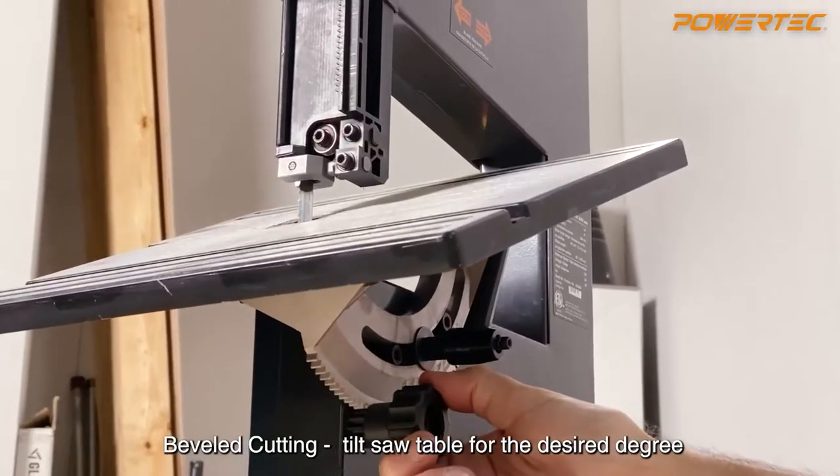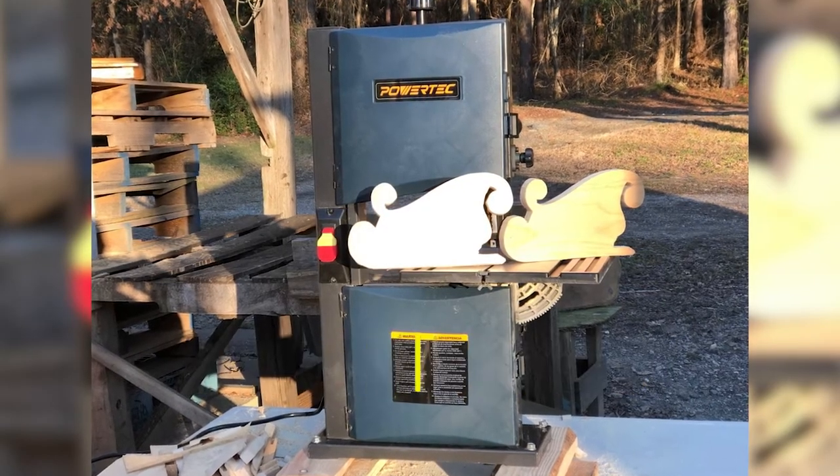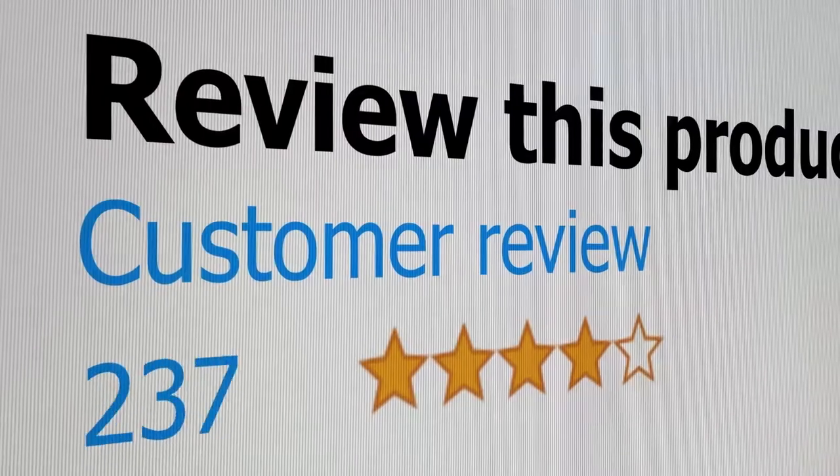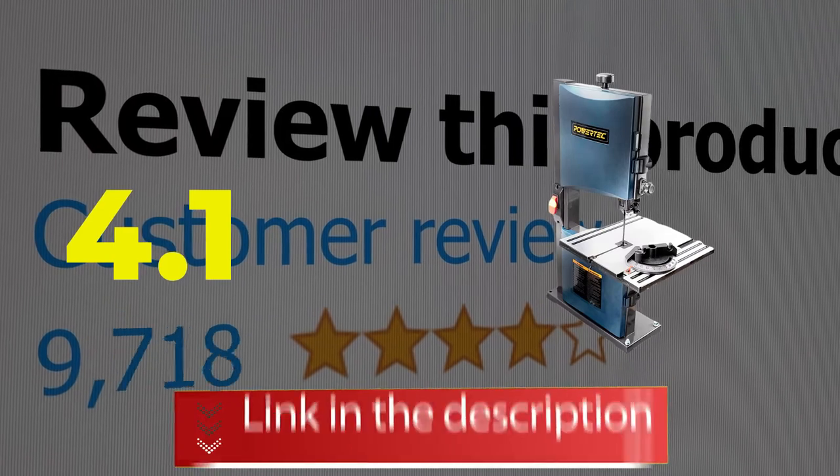Main features include: Lightweight, Easy to Assemble, and Value for Money. This product's customer review is 4.1 out of 5. Click the link in the description.